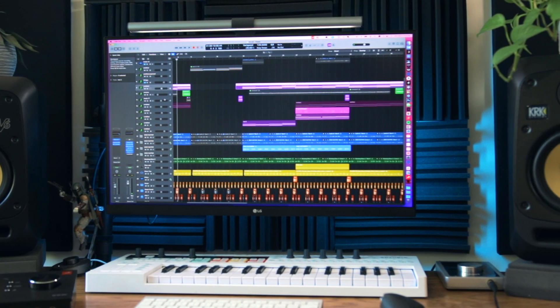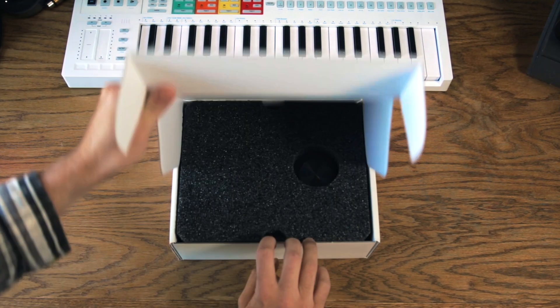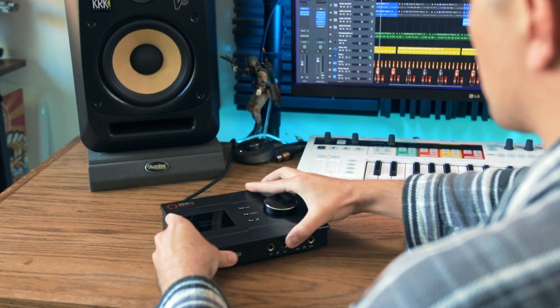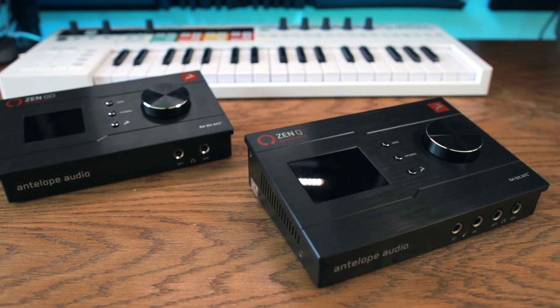The home studio is this ever-evolving thing, right? Like a lot of you, I'm sure, I'm constantly making these gradual upgrades, swapping out a lot of those beginner gear investments. And in that process, I came across Antelope Audio's high-end, yet still pretty affordable, desktop interfaces.